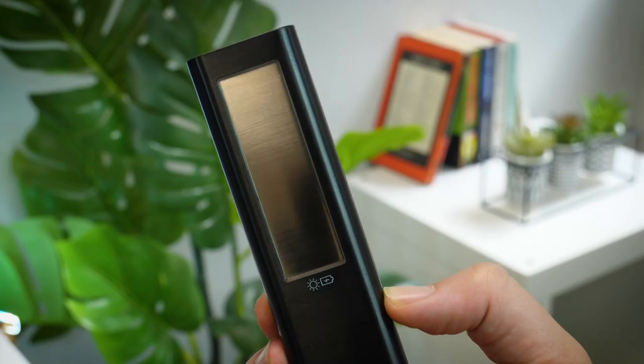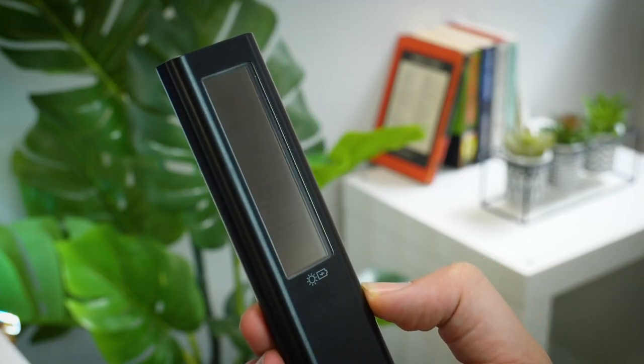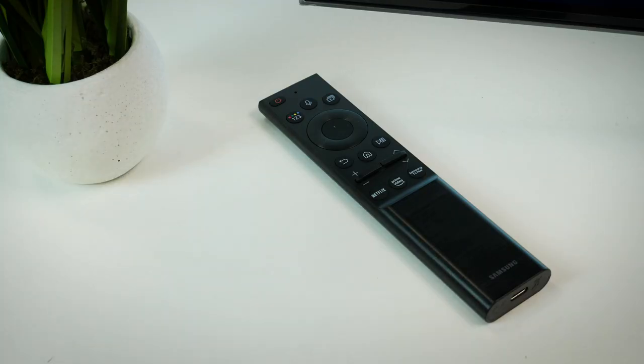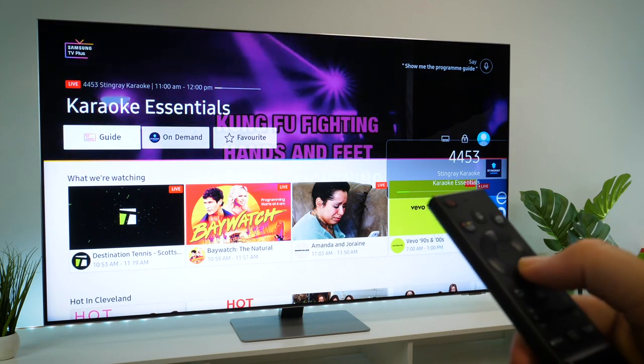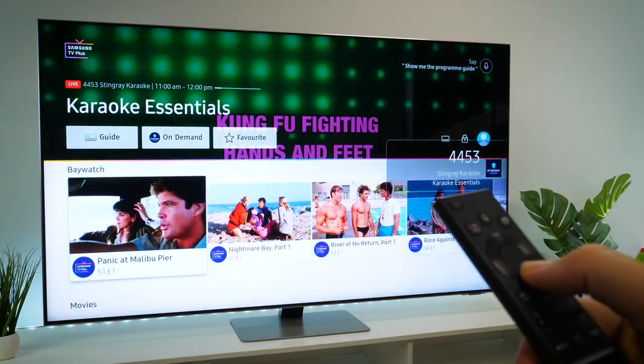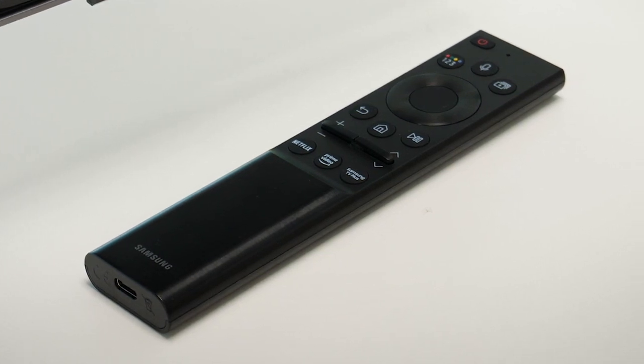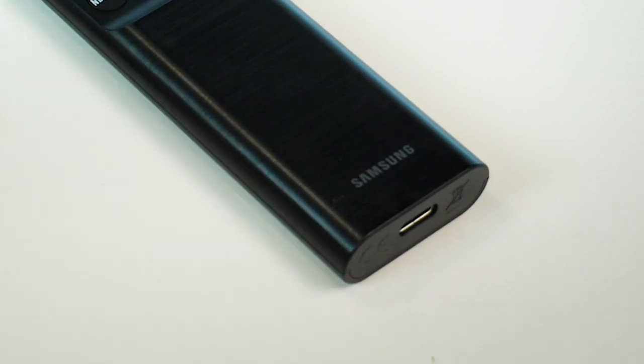I just want to take a moment to look at just how wonderfully thin this display is. Every year these displays get thinner and thinner, but the best part is the clear sign that internal display tech is getting better. I was really surprised to see that you get the new solar-powered smart remote with this lower-end QLED. It's great to have if you don't want to rely on batteries — just remember to put it face down near a light source so it's always ready to use. It's only gone down to 43% after using it straight out of the box, and you also get a USB-C port on the bottom if you just want to give it a quick charge.